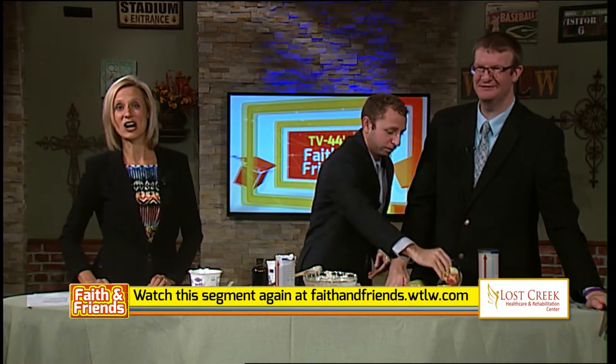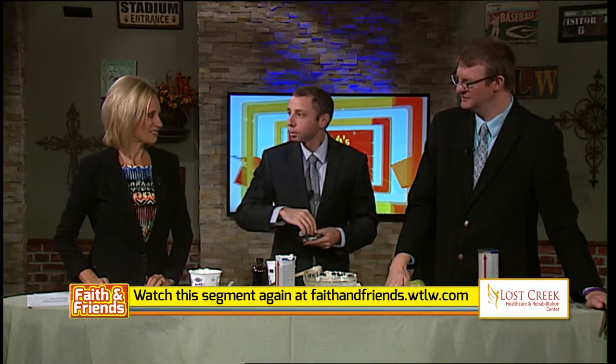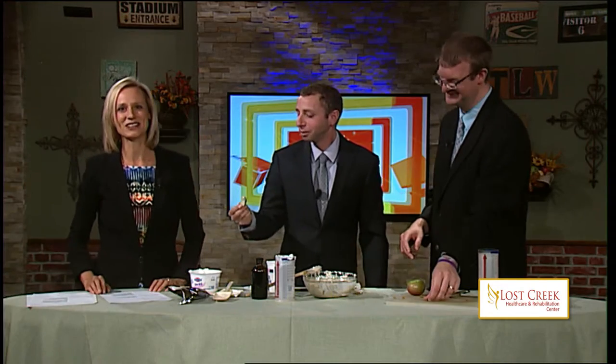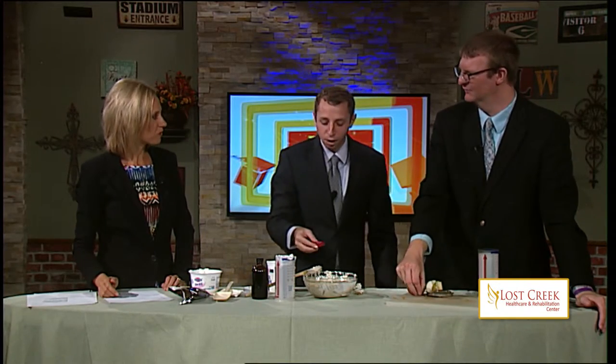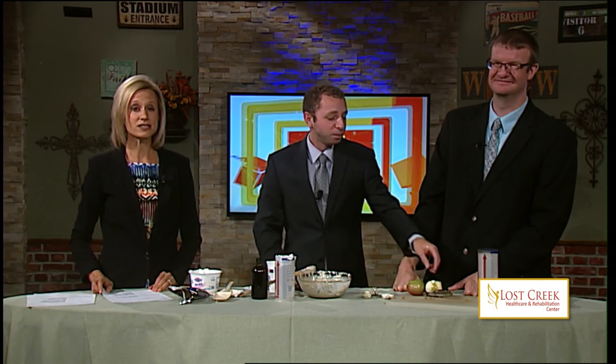Are you going to try it? Yeah, I'll give it a try. Don't forget, you can rewatch this and all of our recipe segments online at WTLW.com — just click on Faith and Friends. We also want your food suggestions and recipe ideas. Keep in mind that Andy does not like sour cream, so we want lots of sour cream recipes. We only have about seven minutes to do our recipes before we try them out. That is good — the toffee gives a little bit of a crunch. I give it a thumbs up. As we enjoy our sweet treat, Zach Bowers has something else sweet to discuss — he's with Bill Harris as they talk about the sweet spot of God's will.